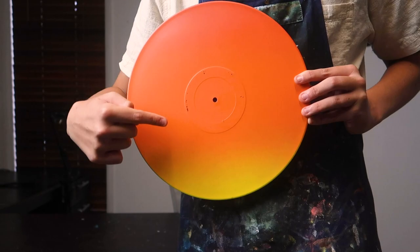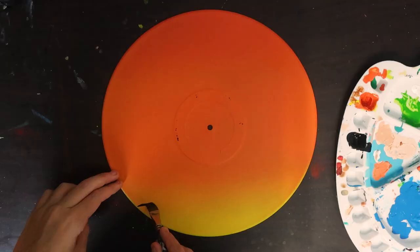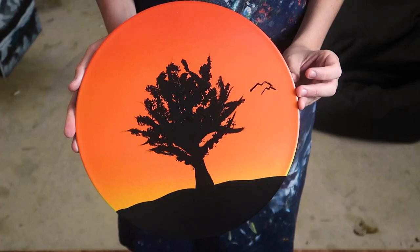I use spray paint to gradient my background, but you can just use paint going from red to orange to yellow. Then with just black, you do the rest — starting with the ground, then leading up to the trunk and branches. And now the best part: just put some paint on your brush and dab it on to make the leaves. And boom, just like that, you have an awesome scene.